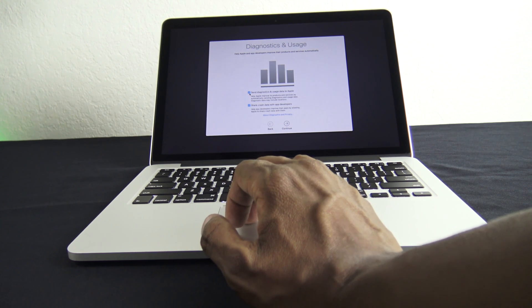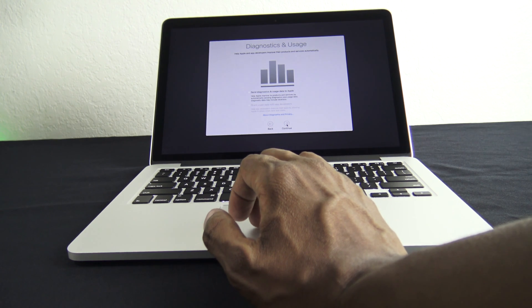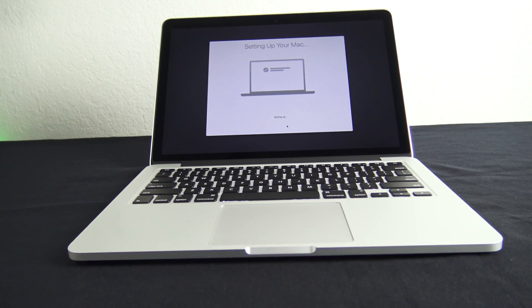And then it asks if you want to send reports to Apple — I always hit no. And then it's going to finish setting up the Mac.